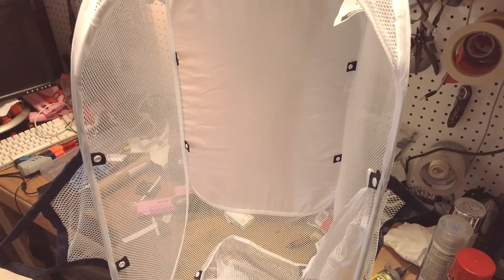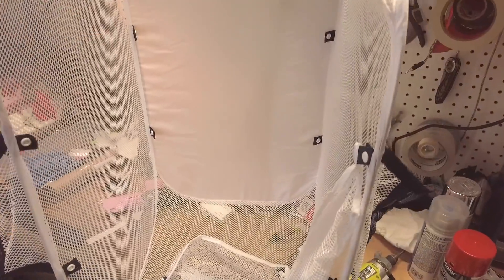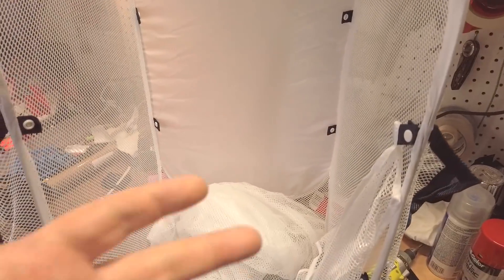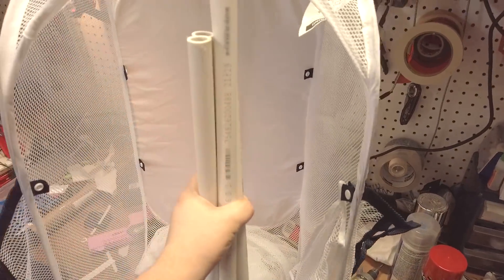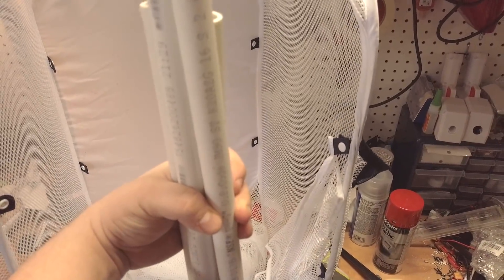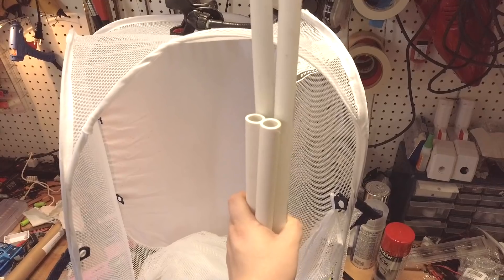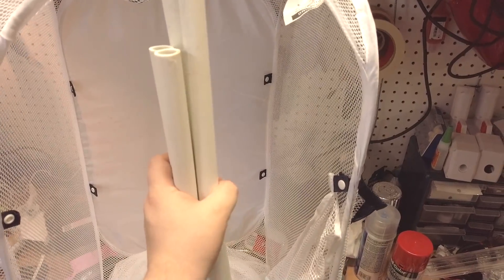This has got to be super simple. This right here is a Walmart Mainstays folding laundry hamper — like six bucks — and then a little laundry bag to go with it, so about eight bucks total. Conveniently, Home Depot was right next to my Walmart. I picked up three lengths of half-inch PVC at about $1.89 per length — three should be enough. I cut them in half because they wouldn't fit in my car, so that's like six bucks right there.